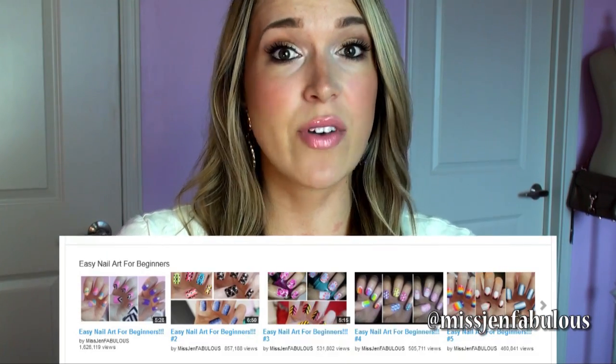Hey guys, so it is time for Nail Art For Beginners number 7. I am very excited about this. If you've missed Nail Art For Beginners number 1 through 6, I will link all of those videos down below. I just wanted to let you guys know that I made a playlist of all of those videos so you can find them all in one spot now.